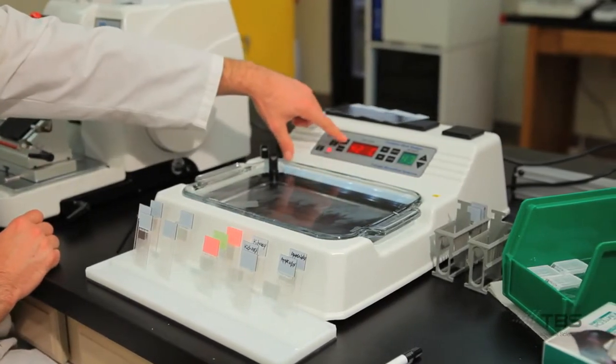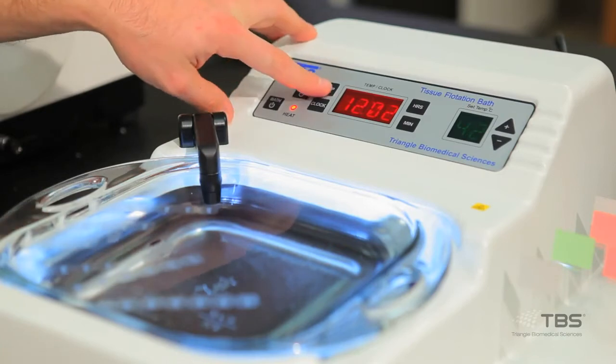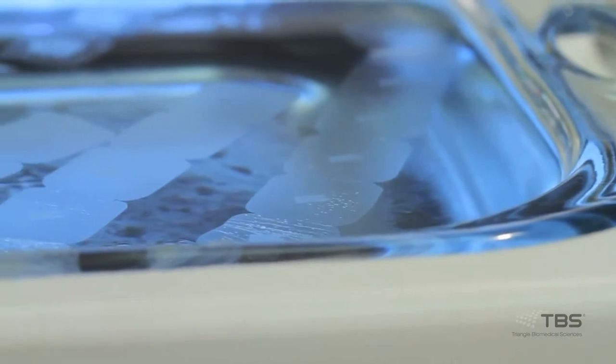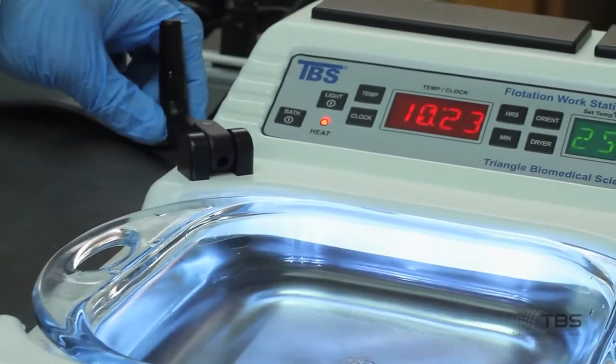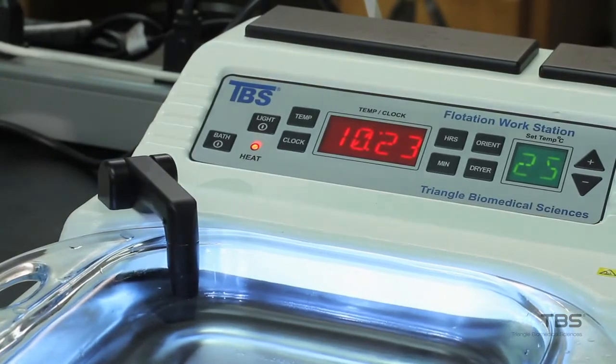All models are also low profile for user comfort. The LED lighting array is positioned to point away from the tech to reduce glare while attaching sections to slides. The non-mechanical temperature probe triggers the on and off function rather than mechanical switches utilized by competitors that are prone to failure.